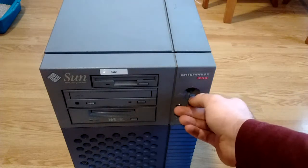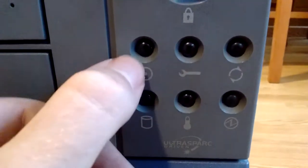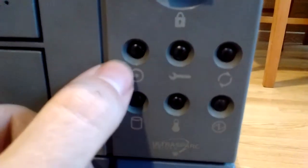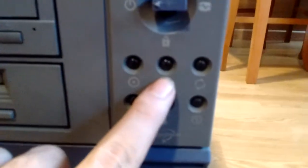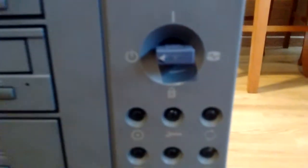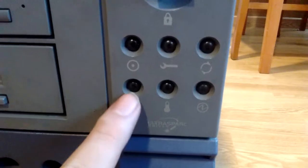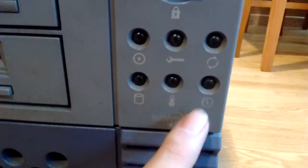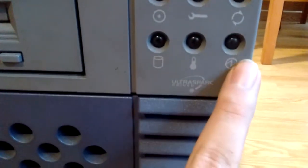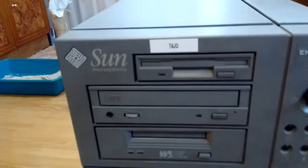I'll actually leave the key there. Then we have some status LEDs. We have maintenance, which means something's wrong with your server. We have hard drive activity. We have temperature — well, over temperature I suppose. And we have power. And we have a lovely UltraSPARC-branded logo. That's about it for the front.